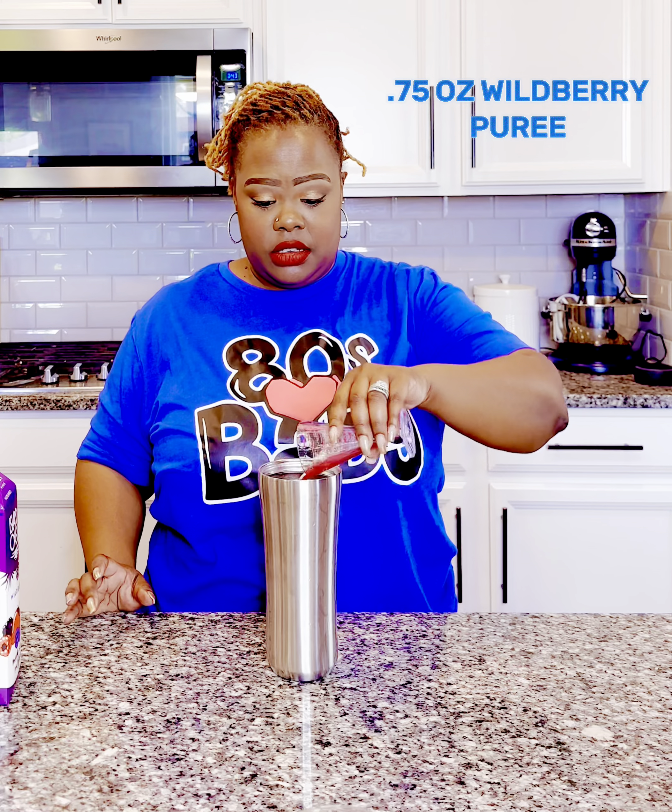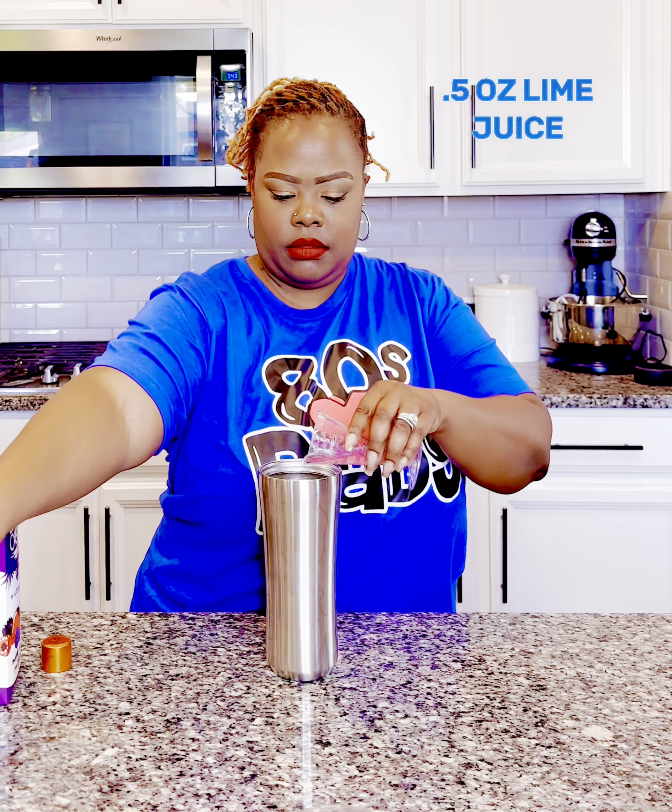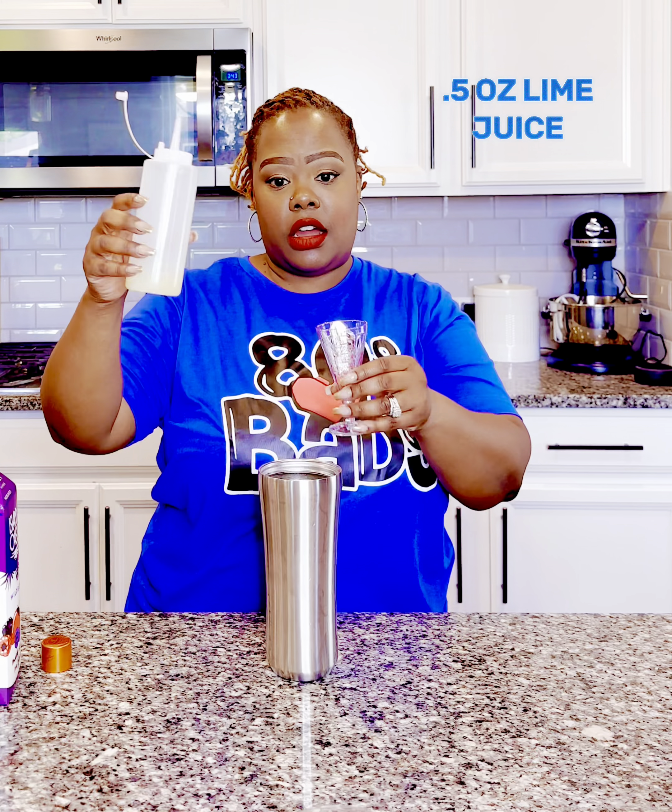It smells really good. Then we have half an ounce of our orange liqueur and half an ounce of our lime juice.